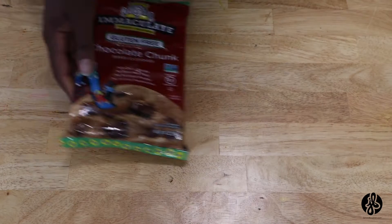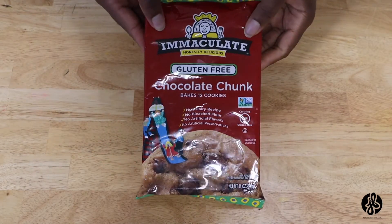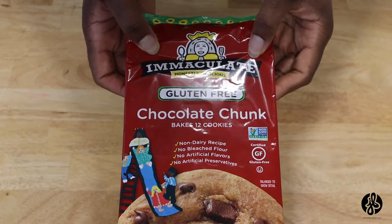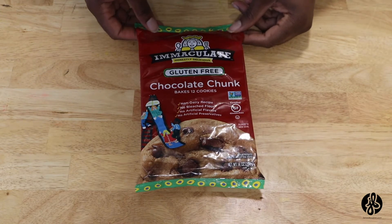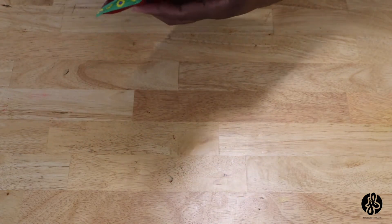Let's see if they're as delicious as they claim. Here we are — we have our chocolate chip cookies. As you can see, it's called the Immaculate Honestly Delicious Gluten-Free Chocolate Chunk Cookies. I picked these up from the store like I mentioned, and I wanted to just see how these look — you know, you think they're gonna look a certain way and they don't, but let's go see.